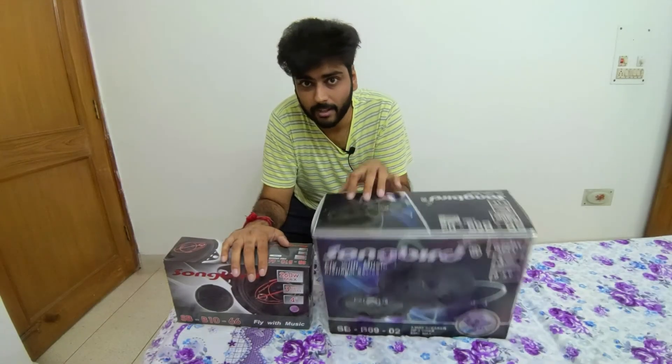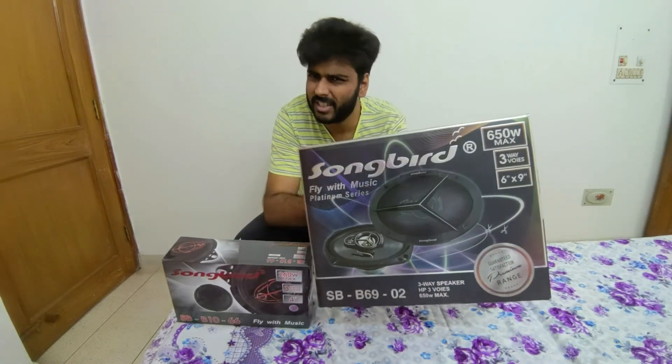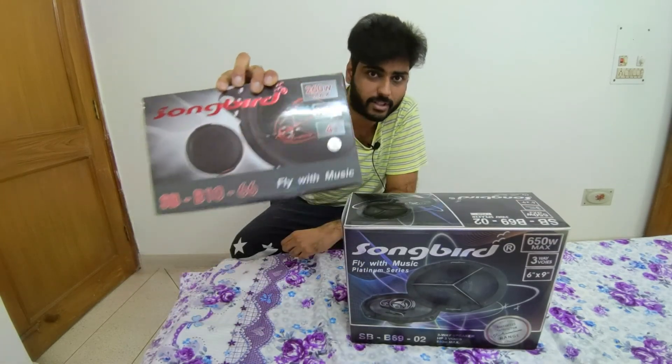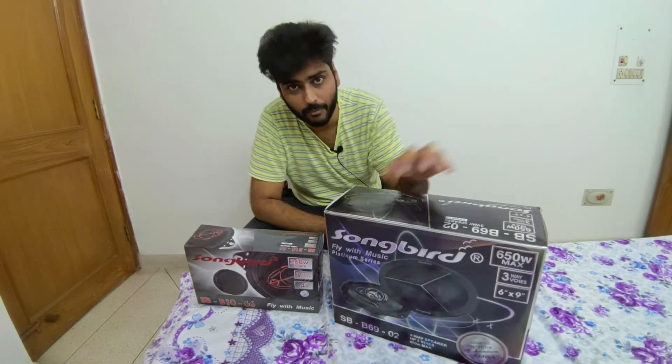Songbird has given me two sets of speakers. One of them is their premium top-of-the-line 6x9 speakers, which has some Mercedes-Benz styling, and one of them is a 4-inch coaxial speaker. Today we will do a quick unboxing and then see which car we need to install and review.